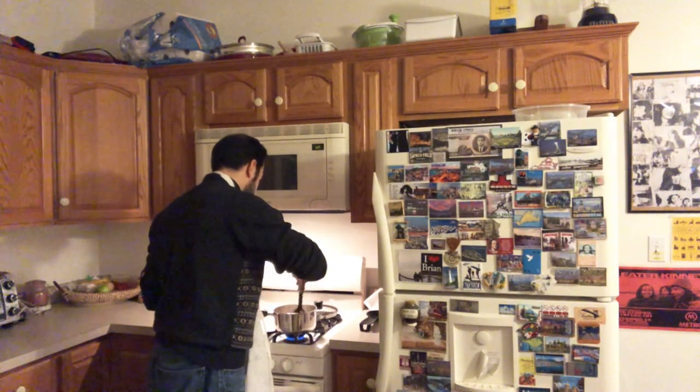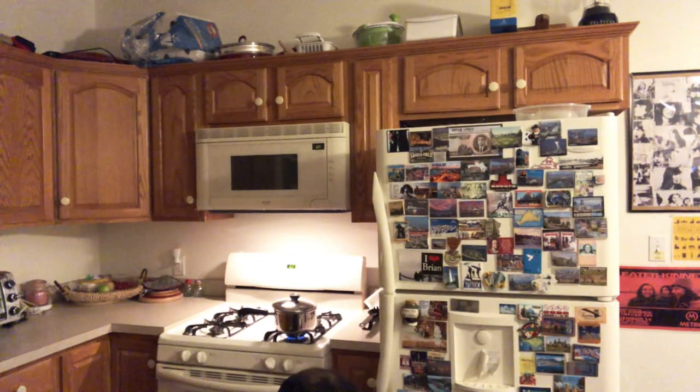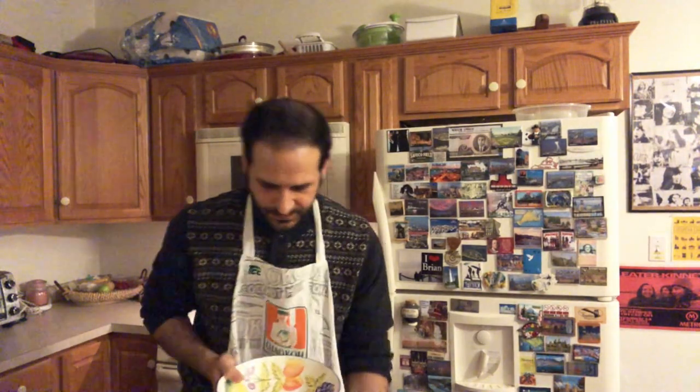The noodles still feel a little rough so I'll let them cook a little bit longer. I'm going to take out the bowl I'm going to use — this is one of my favorite bowls, and it's what I'm going to use to plate the noodles.